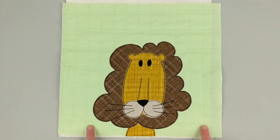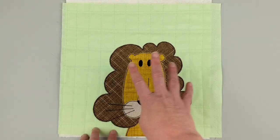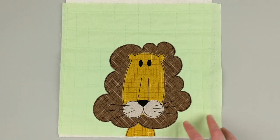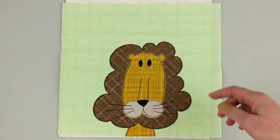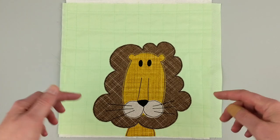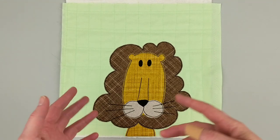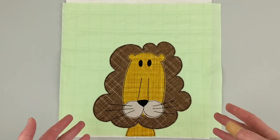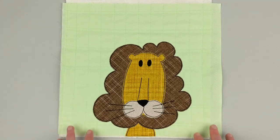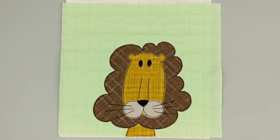Hi, I'm Wendy from Shiny Happy World and in this video I'm going to show you how to make this lion applique block. The pattern is available at shinyhappyworld.com. Just look in the quilt patterns, or if you're watching on YouTube, look in the description below for a link to the pattern. If you're on Shiny Happy World, there will be a link in the blog post. Here's how to make them.